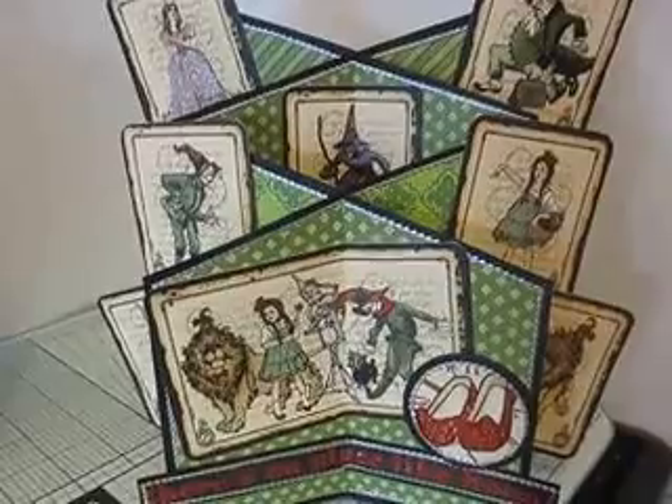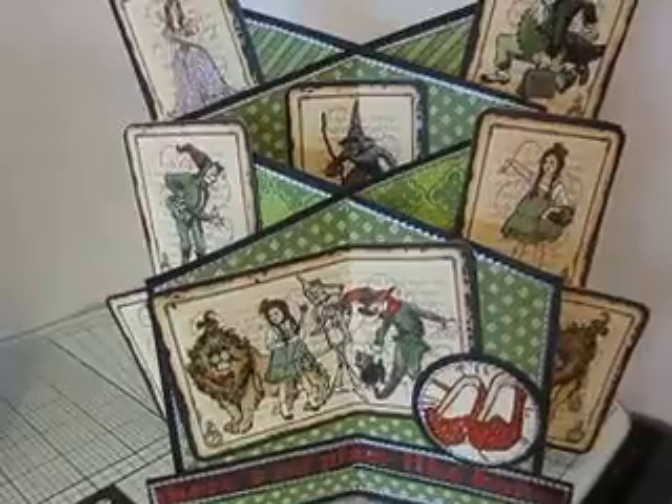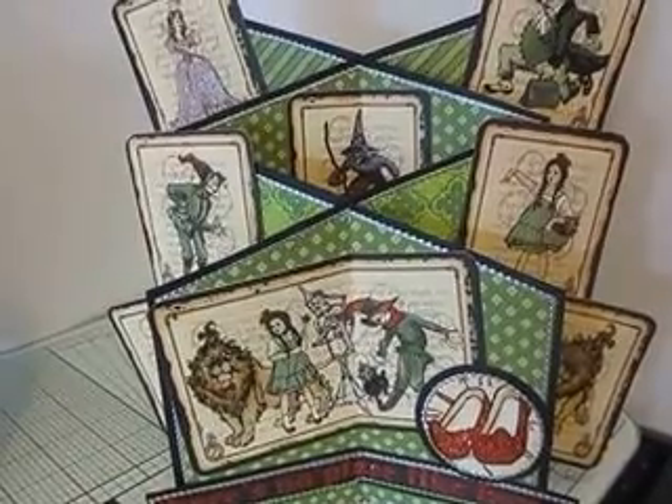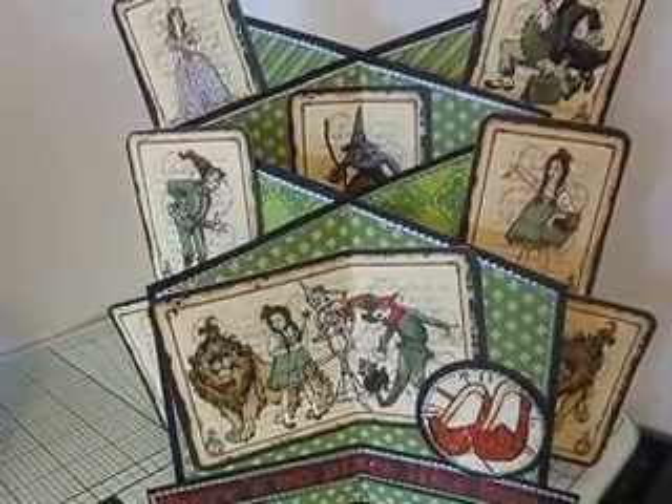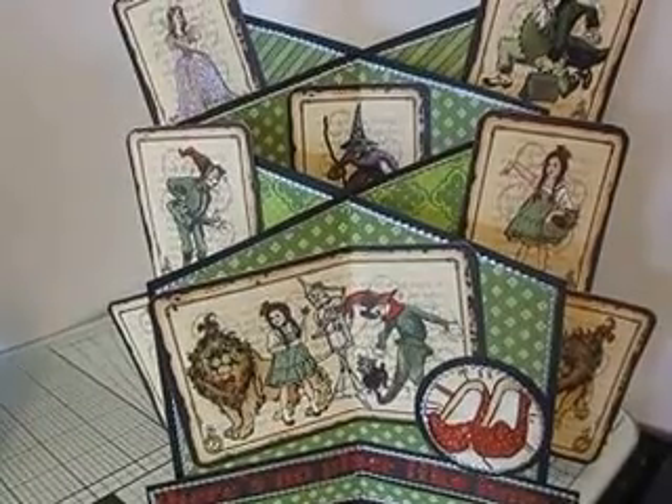I've never actually made a Cascade card before and I thought it was going to be a lot harder than it actually was, so I was nicely surprised and I had great fun decorating mine with the Graphic 45 Magic of Oz collection. Excuse the camera shake as I try and get a little bit closer, but I don't have a tripod so let's just try and zoom in a little bit.